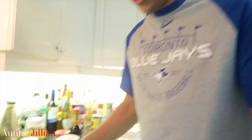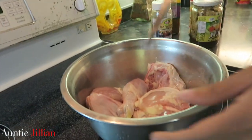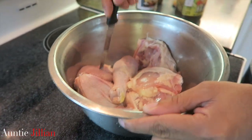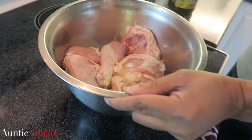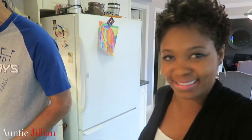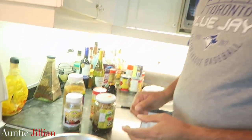First of all, you want to make sure that your chicken is washed and chopped up. Next thing — poke some holes in the chicken so that the seasoning will actually get in there and really penetrate the meat.